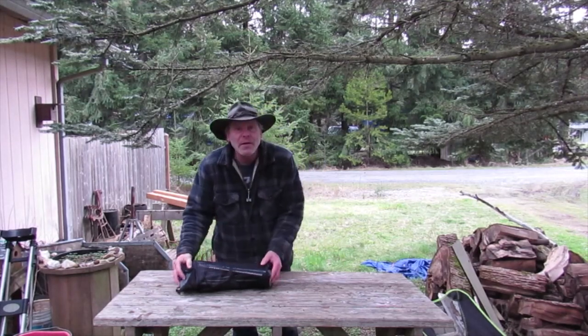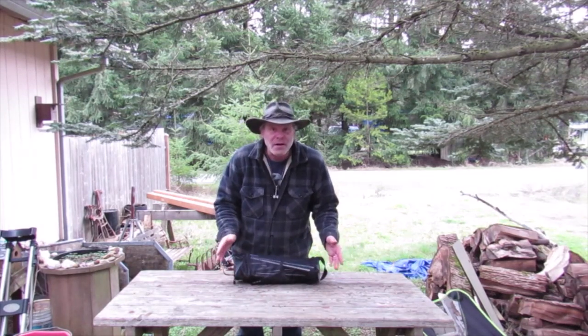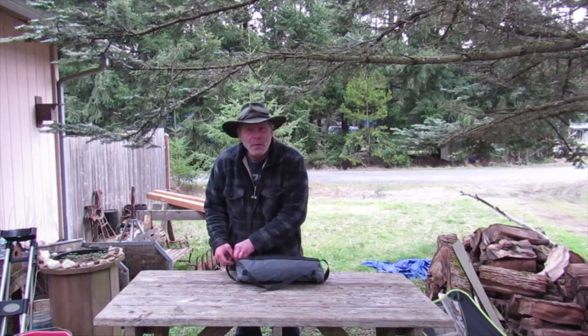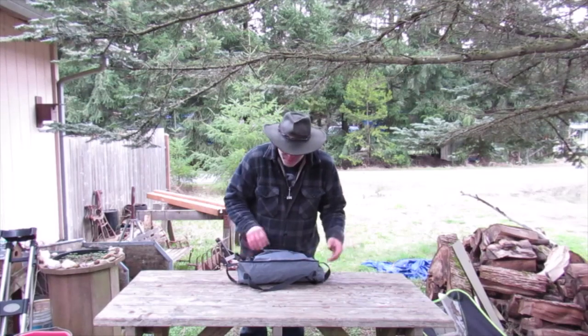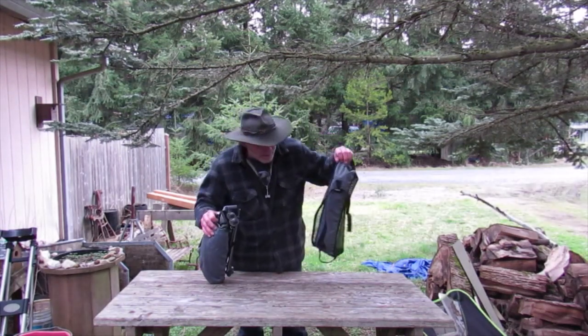Hi everybody. I'm here to talk about another chair. This is the Cascade Mountain Tech Highback Ultralight Chair. Ultralight — I don't know how they can say that, it's a pretty good sized chair. I weighed it on my scale and it's 3.2 pounds. On Amazon it says it's 4 pounds, but I imagine that's with the bag and everything, though the bag doesn't seem like it weighs that much.